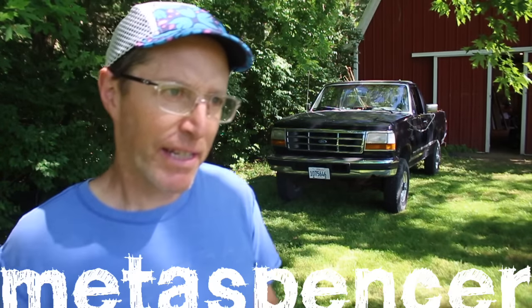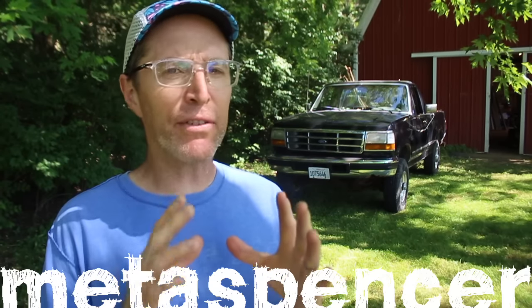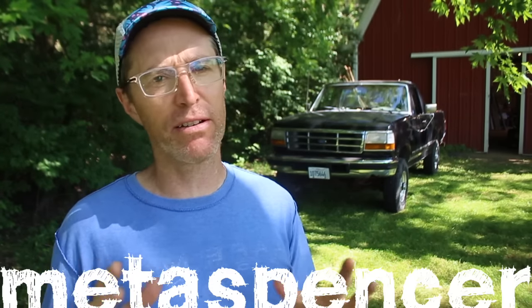I'm out here today digging four different post holes four different ways. It's kind of an experiment — I'm not putting a fence in or a deck or anything like that, but what I am doing is comparing four different tools and methods for digging a post hole. Four two-foot-deep holes, that's kind of a standard depth around here, and I'll compare them in terms of ease of digging, quality of the hole, time that it takes, things like that. In the end, you should have a good sense of how you want to dig your next hole.